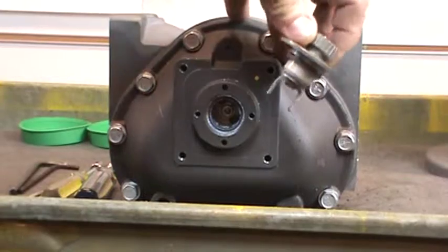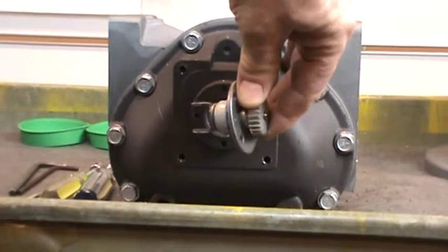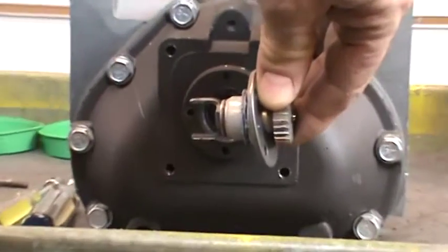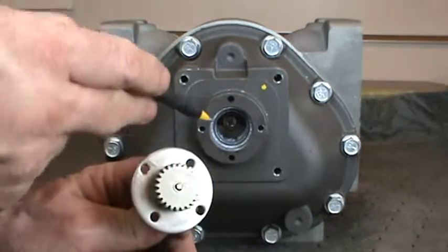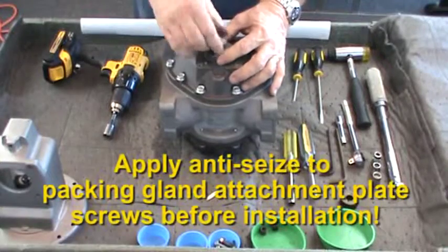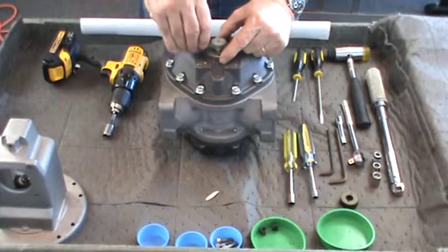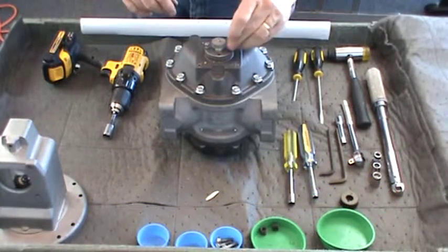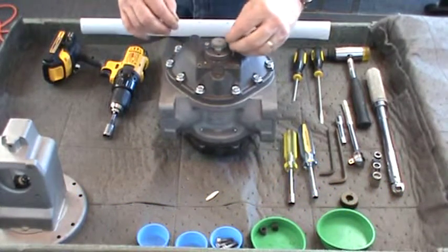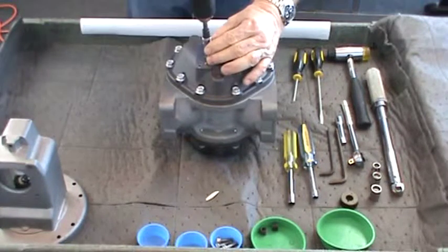Install the packing gland assembly by first making sure that the forks at the bottom of the assembly insert into the slots on the packing gland driver. Line up the holes in the attachment plate with the two holes on the cover. Apply anti-seize to the threads of the 5/16-inch screws, insert and tighten with the 5/16 socket or wrench. Turn the packing gland gear to ensure smooth operation and then tighten the screws to the proper torque.